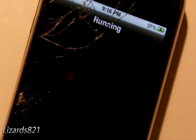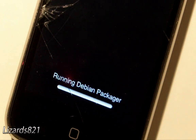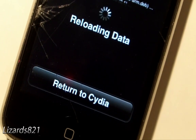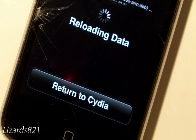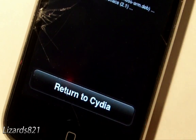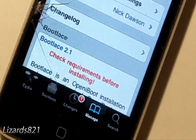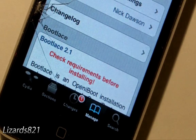Tap Install, then tap Confirm. Once Cydia has finished, tap Return to Cydia, and then go back to the home screen.